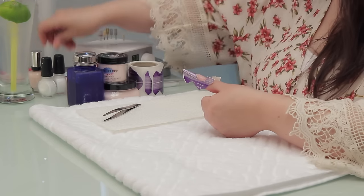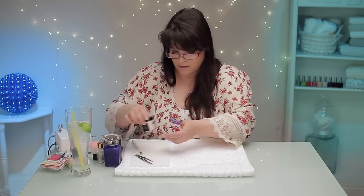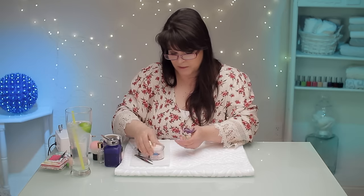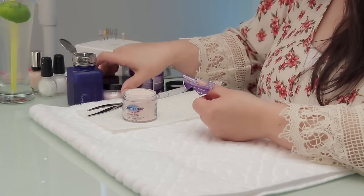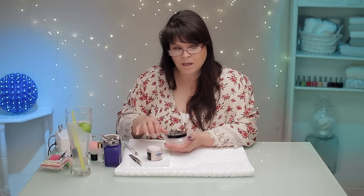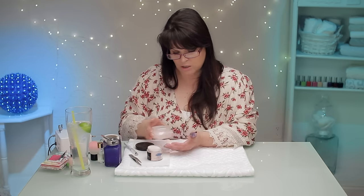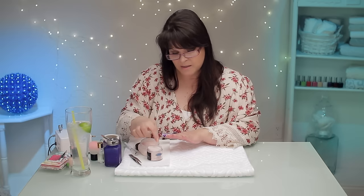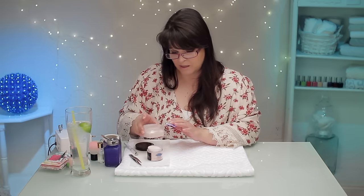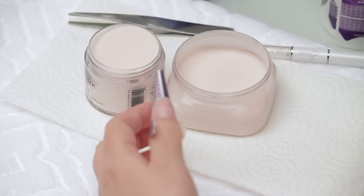I'm gonna put the tweezers away so I don't use the wrong ones. I'm gonna get my liquid monomer — that's acrylic. I'm going to use two different colors: a cover pink so you guys can really see it — this is an INM cover pink. I have a mixture — when I talk about mixing products, I'm talking about mixing within my line. It's a mixture of a light pink, a pristine pink, and a little bit of cover pink, creating a beautiful pink color on the natural nail plate.